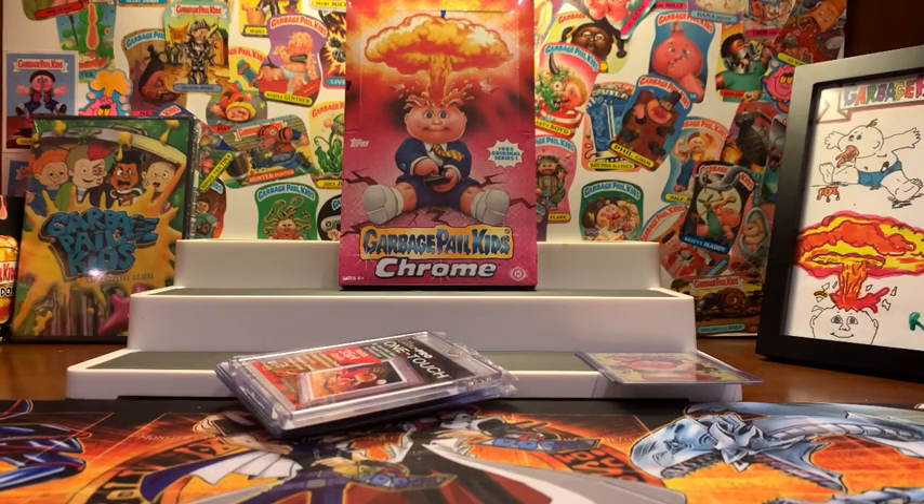In 2013, Topps decided to roll out their Series 1 cards under the Chrome logo. They're beautiful cards. If you're a Garbage Pail Kids collector, with the exception of maybe the first couple of series, you probably love Chrome — especially if you're into the more modern stuff. I've had a couple of these hobby boxes, I've torn a couple open, I had some sets, and I still have a complete set of these.